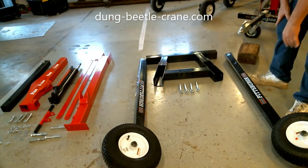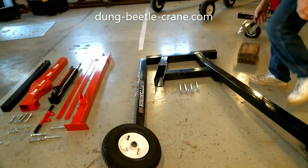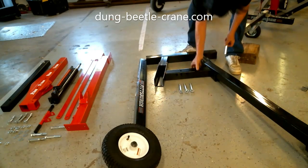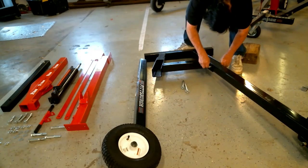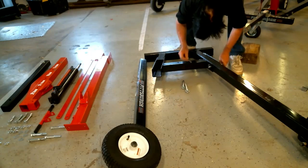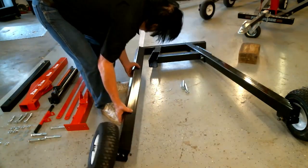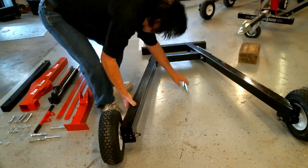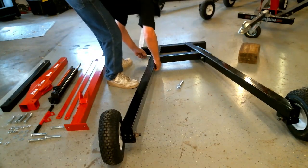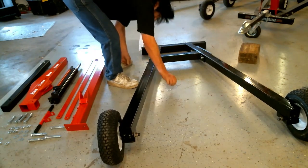Here we have the Harbor Freight two-ton lift laying on the floor with both legs fitted with the Dung Beetle wheels and brackets. The brackets are marked for left and right. Put them in with the pins — there's a pin on each side — and then add the safety cotters on those pins.